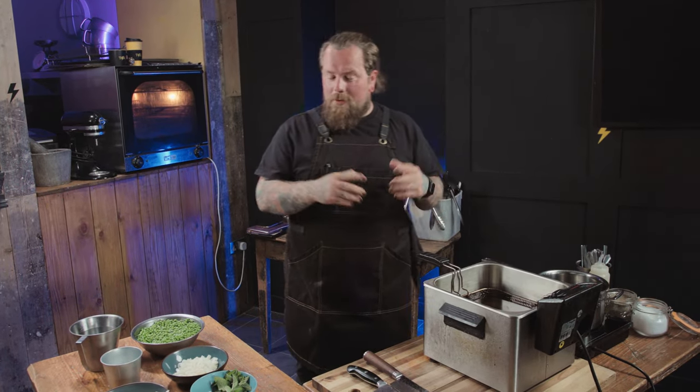Hi and welcome back to Cooking with Ash. This is episode two, part one — we're doing a pea soup. Let's get cooking.